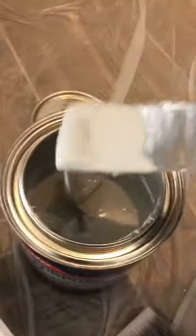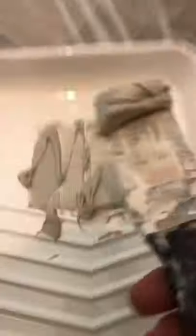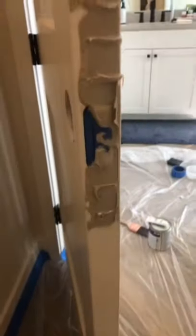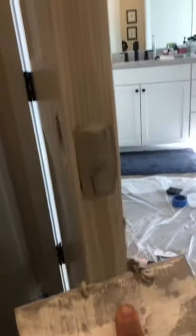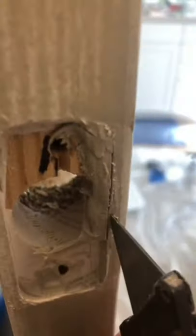Make sure you don't overfill that. Get some Bondo all-purpose for wood — everything. The cream hardener makes it sandable in like 10 to 15 minutes. Make sure you put it on there pretty good. I put a little bit of glue there before I put the Bondo, and then maybe two coats of Bondo.